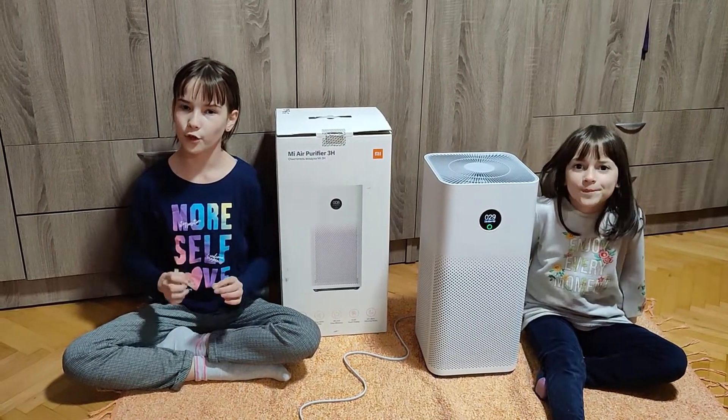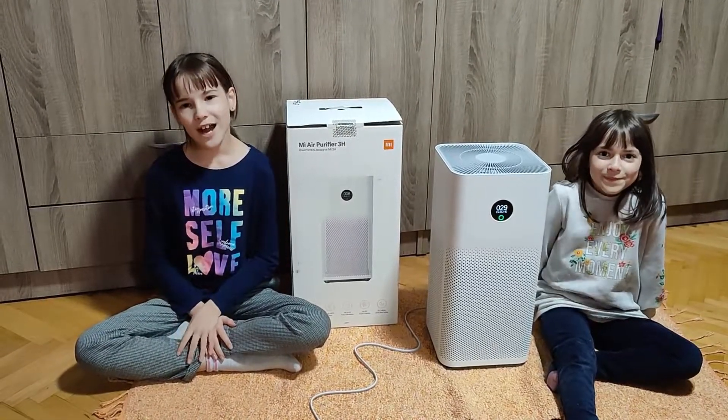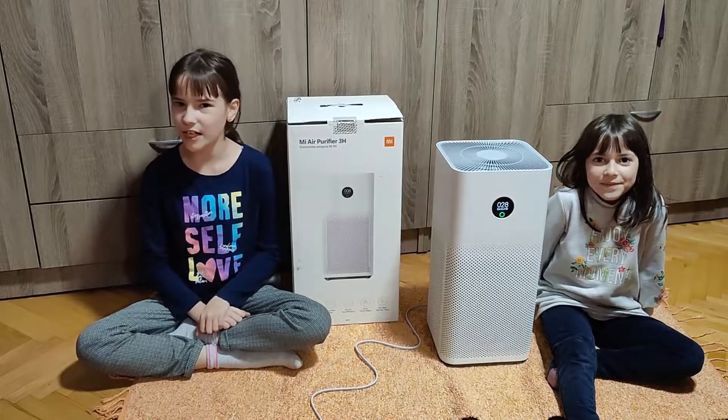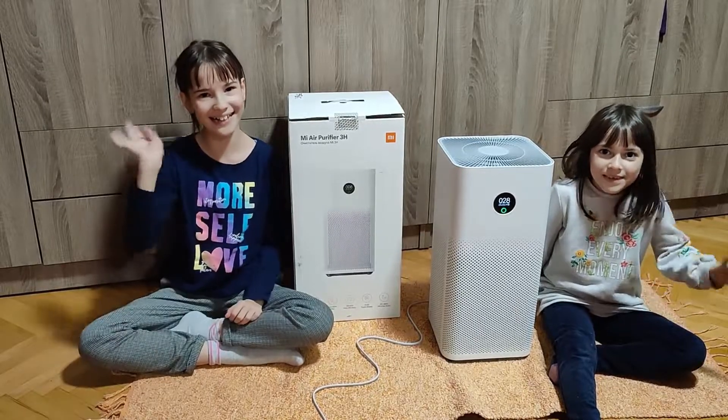This was the Mi Air Purifier 3H from Xiaomi. This is it for now guys. Like, share this video and subscribe to my channel. Follow me on Instagram, Facebook and TikTok. Bye bye!